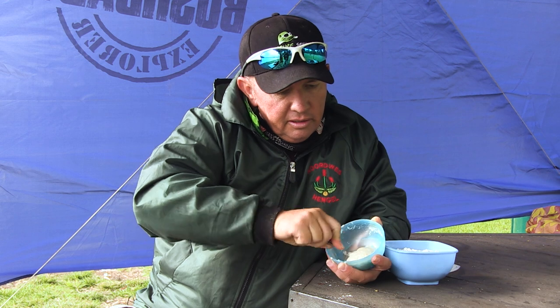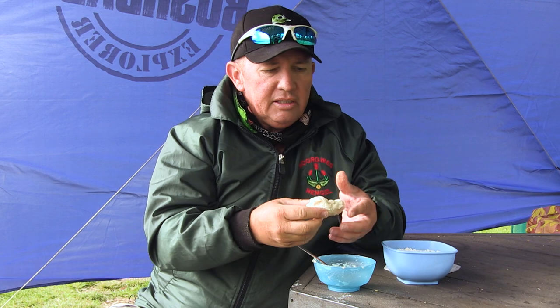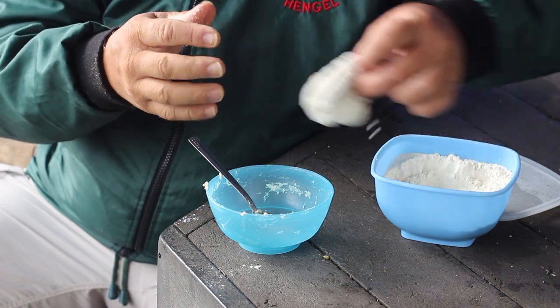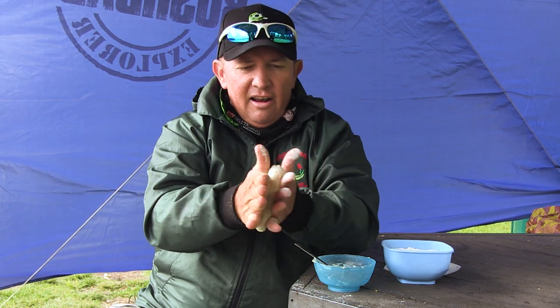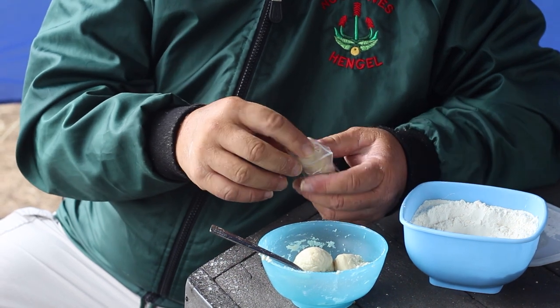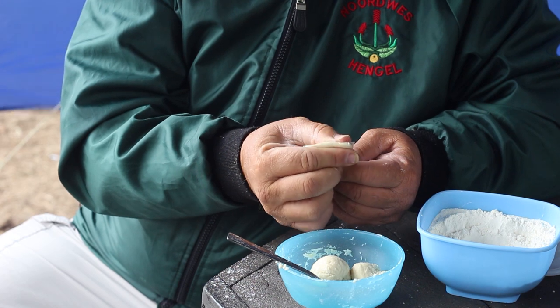So there we go — that's our condensed milk dough. What I'm going to do now, it's a bit sticky. So if it's a bit sticky, just roll it in the flour again, and then just like that. It's easy, it's fast, effective. The best carp bait ever invented is white dough, and this is white dough with a twist — a bit of condensed milk.